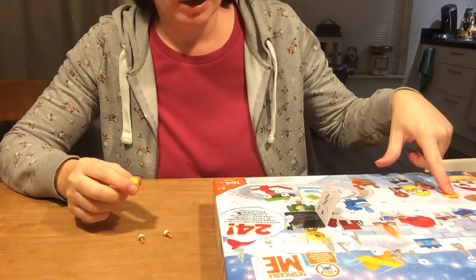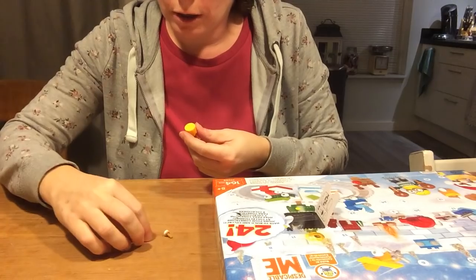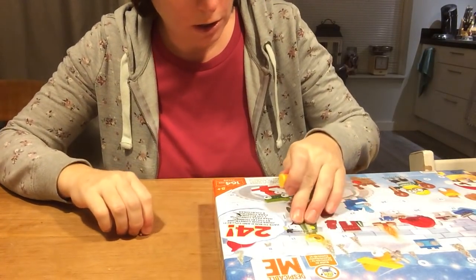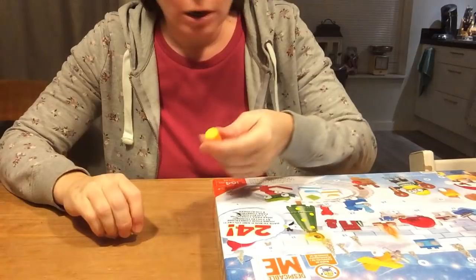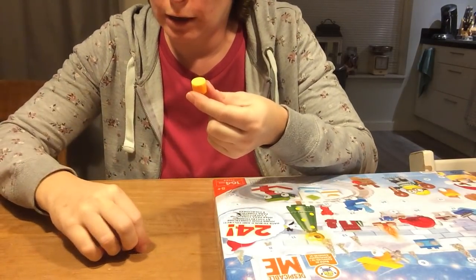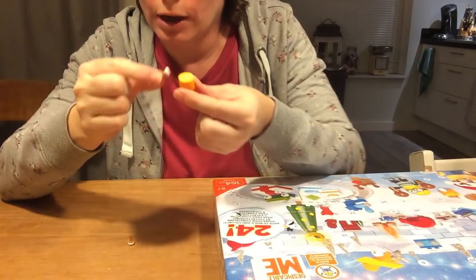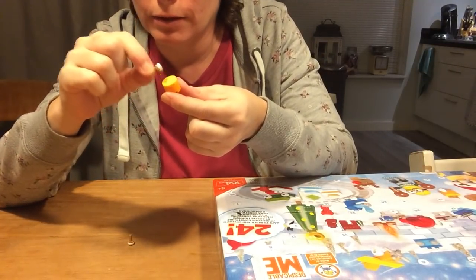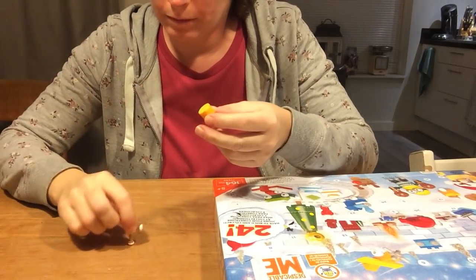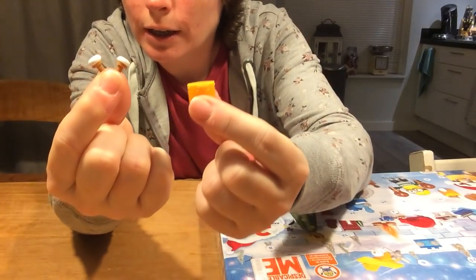By the looks of the box, it's supposed to be a music instrument. It's supposed to be put on here, like that. Or I can hold it between my fingers. It's very small, like that. Drops — with these and that.